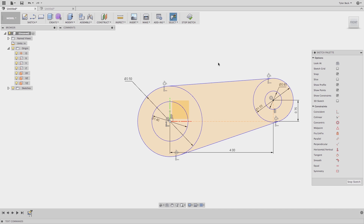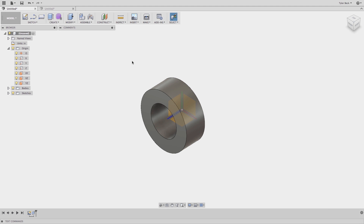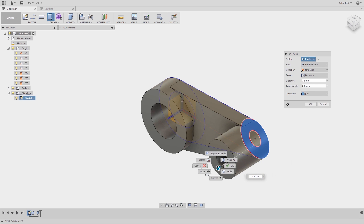I've got my sketch fully defined with dimensions and constraints, and what I'd like to do is several different depths. So when I do my first extrusion, I notice that the sketch goes away and I need to reactivate everything. Here's the tip: show the sketch. And now I can continue to just hit extrude and then select each contour, giving it a new depth.